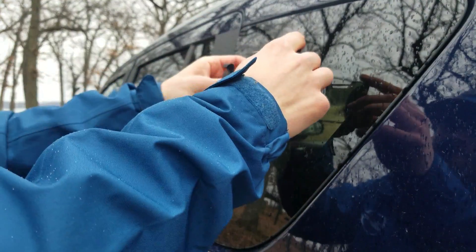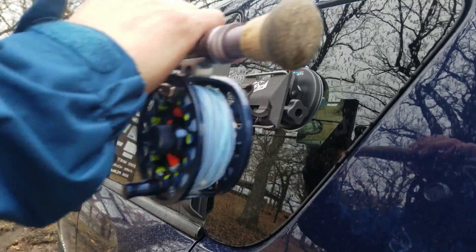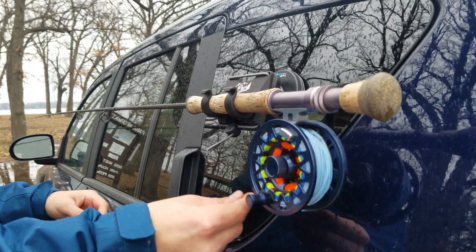Another great option for this is when you're rigging up your rod. Simply attach the rod holder to the suction cup mount and stick it to the side of your car.